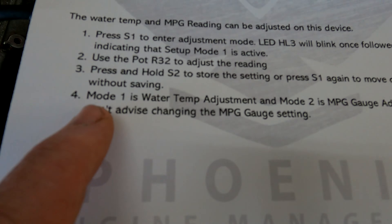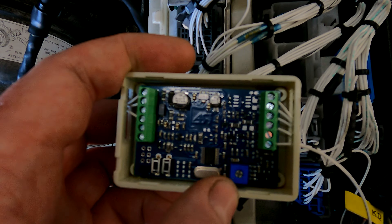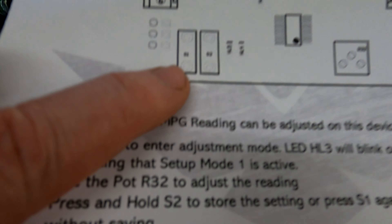There are three modes but we're only interested in one and two. Mode one is water temperature adjustment and mode two is MPG adjustment. You're going to use the pot resistor to actually make the adjustment — nice and simple.